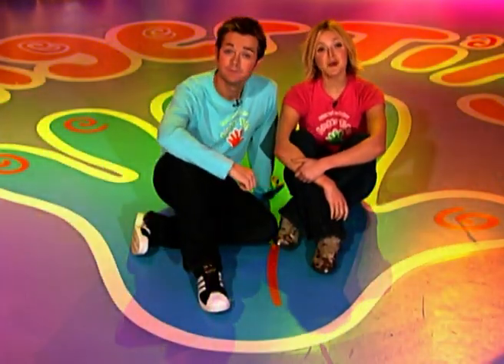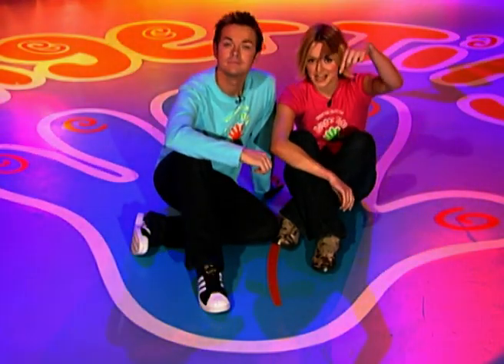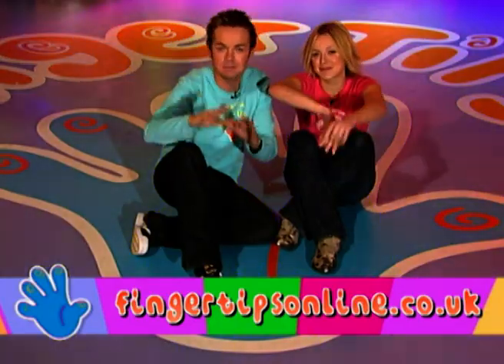Well, that's it for today's show. If you want to make anything from the programme, then check out the Fingertips website — the address is right there. And we'll see you very soon for some more Fingertips! Bye!